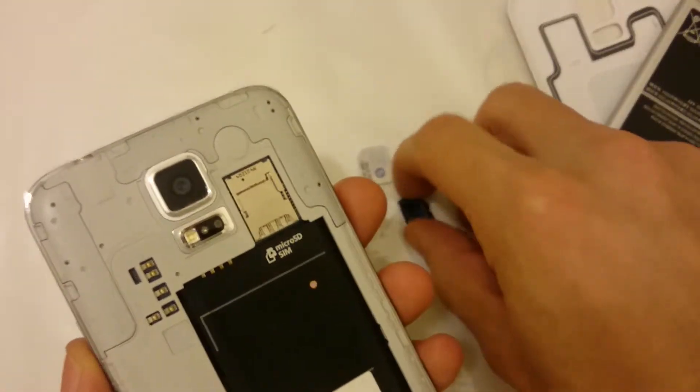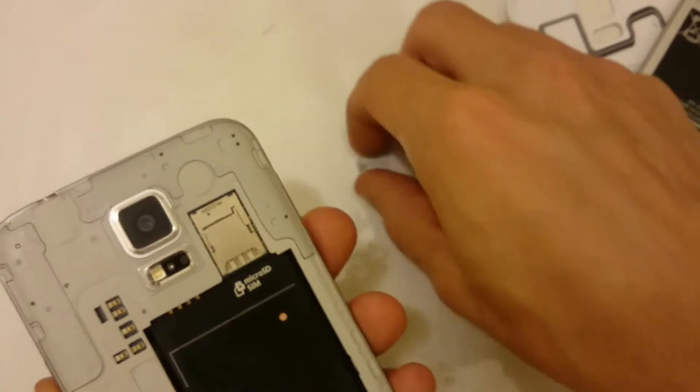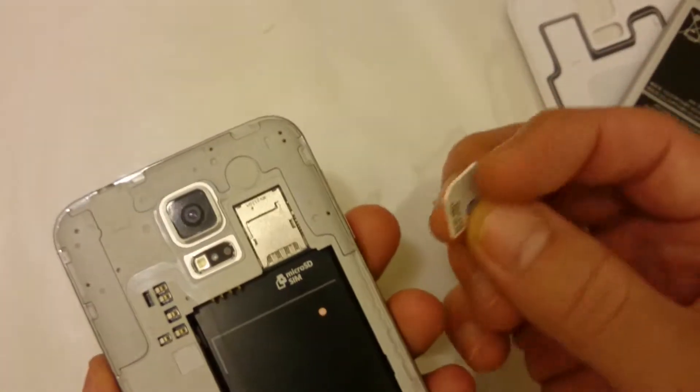With this S5 model there's no spring. On previous models you could push in more and it would come out a bit so you could grab it — but with the S5 you basically just have to put it in manually. Now everything is out and I'll show you how to insert it.